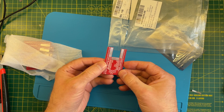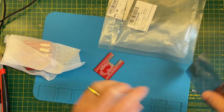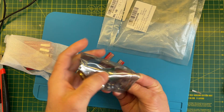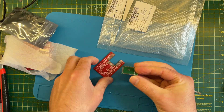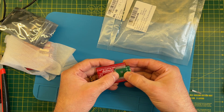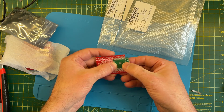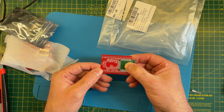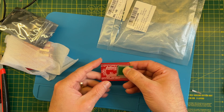I'll be able to solder one of my breakout boards onto this adapter and plug it into some breadboard — this should slot on like that. Then we'll have a nice breakout board for testing these in a slightly easier way. That should be good fun as well.